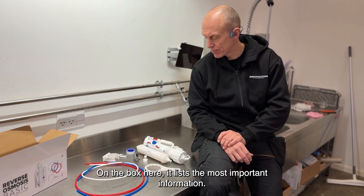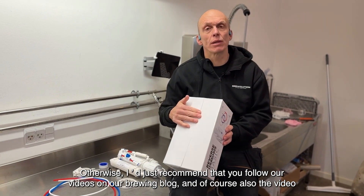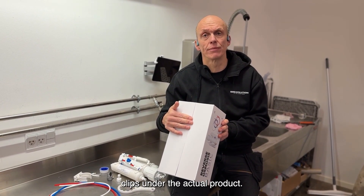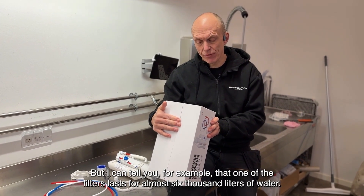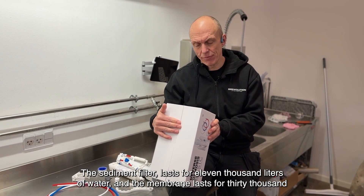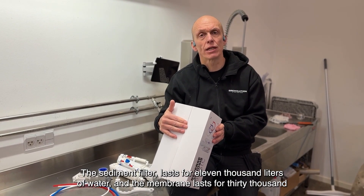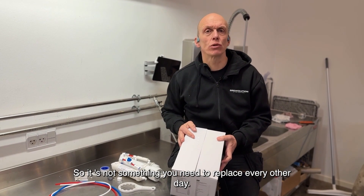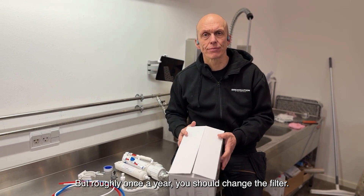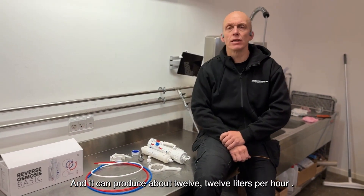On the box here it lists the most important information. I just recommend that you follow our videos on our brewing blog and also the video clips under the actual product. One of the filters lasts for almost 6,000 liters of water, the sediment filter lasts for 11,000 liters, and the membrane lasts for 30,000 liters. So it's not something you need to replace every other day — roughly once a year you should change the filter.